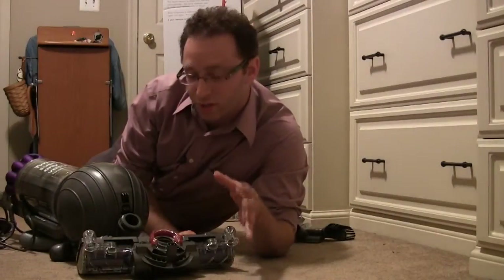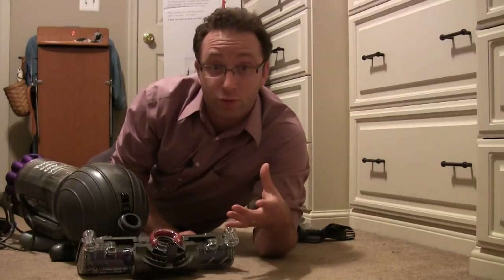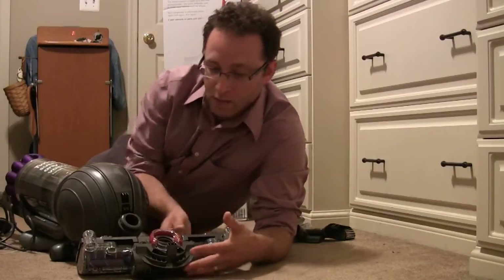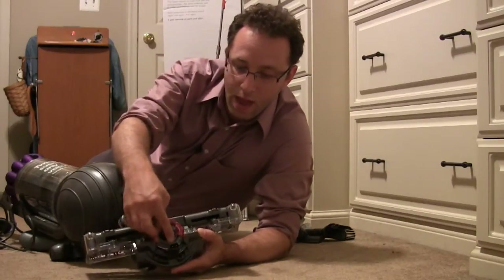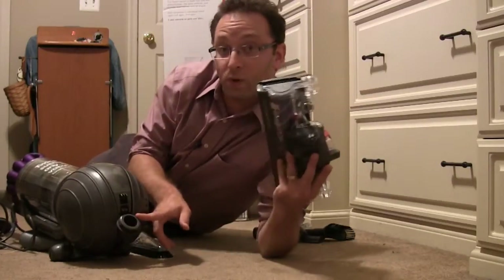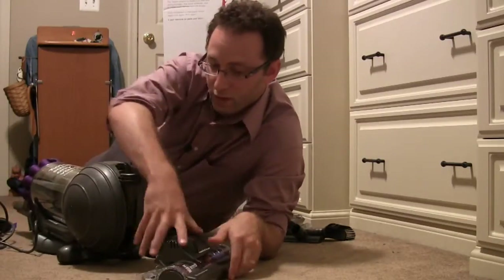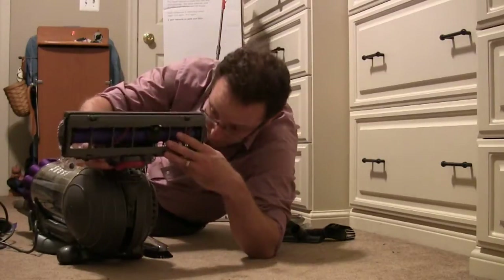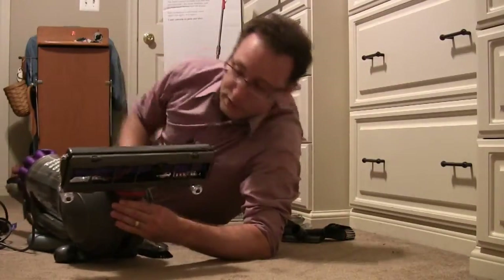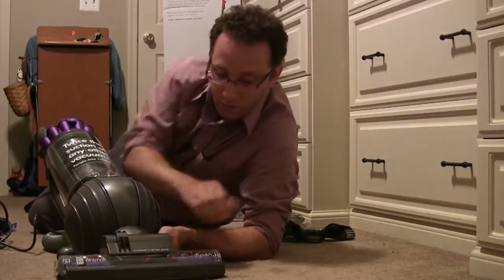Now I'm going to show you the assembly of the DC65. It's supposed to be pretty straightforward and easy to do. It comes with an instruction manual, and I read through it briefly. There's a connection and a power connector right here, which is going to go right on this part of the DC65. You pretty much just adjust it straight up, align everything, and it snaps right into place.